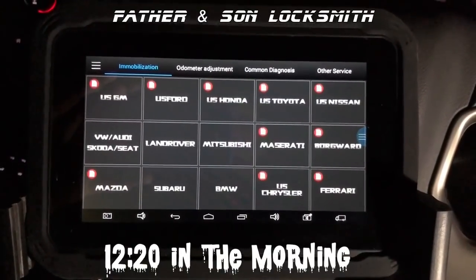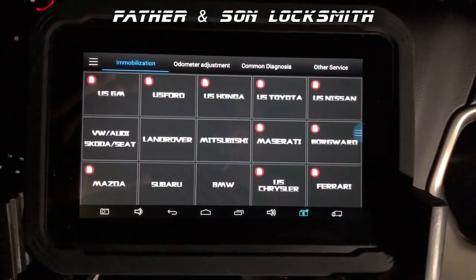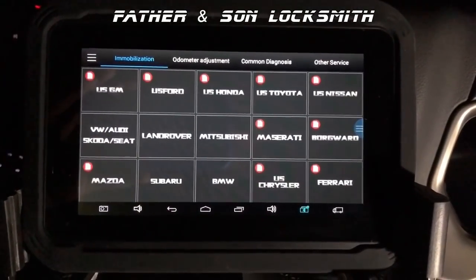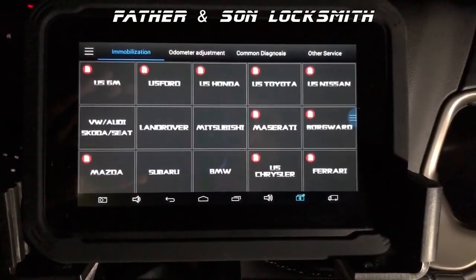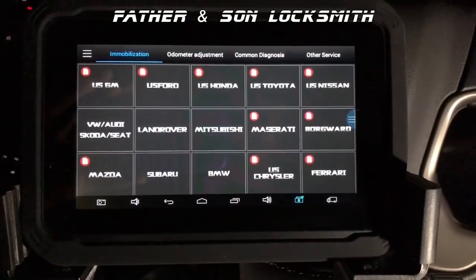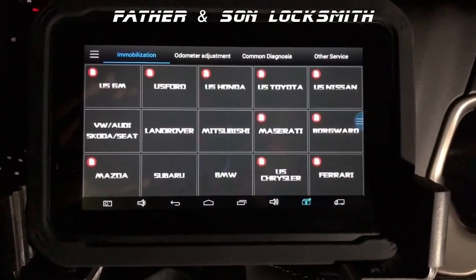The customer lost the key but luckily he had the key code tag, the original one. So I was able to cut the key by code, but I don't have the PIN code, so I'm hoping that the AutoProPad Lite can bypass it. I can read the PIN, program the key and get paid and get on home because it's cold out here.